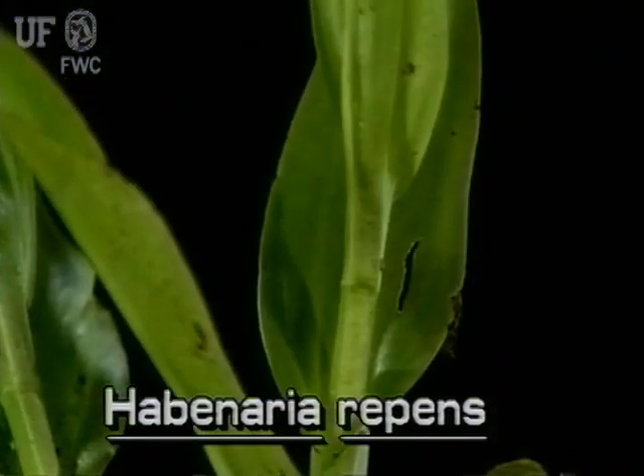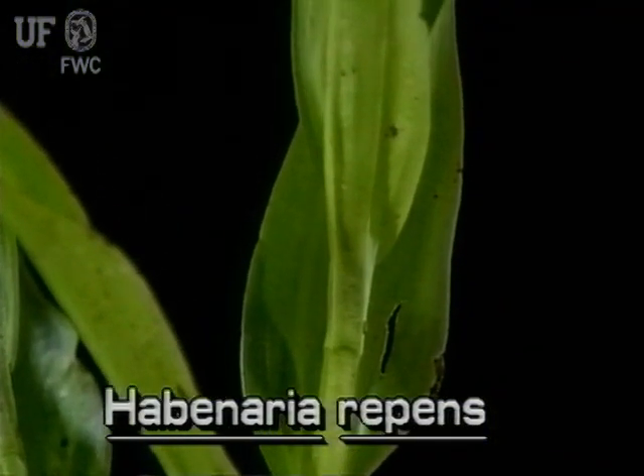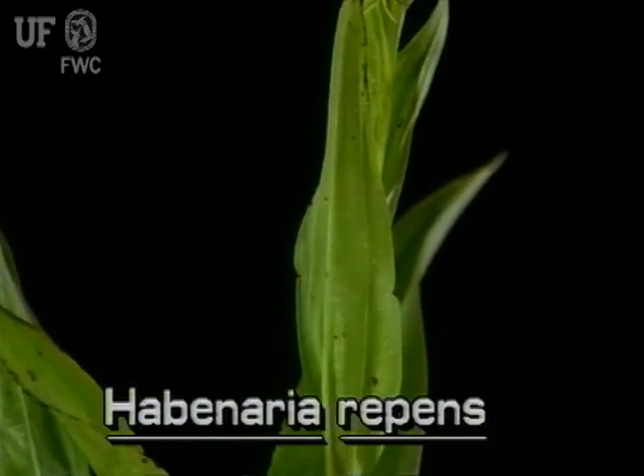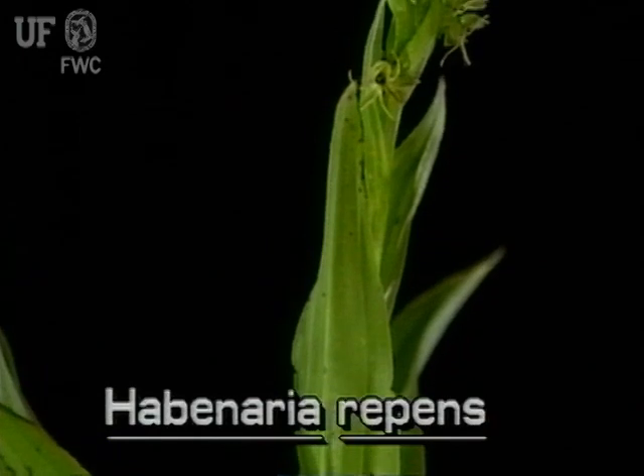Its leaves are thick and succulent, two to nine inches long and up to an inch wide. The leaves are narrowly lance-shaped, tapering to a narrow point.